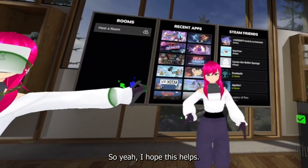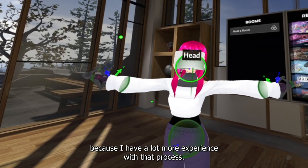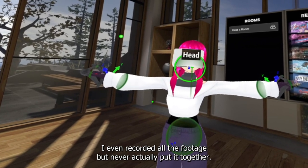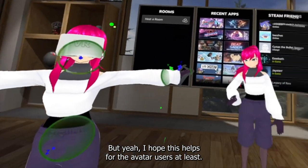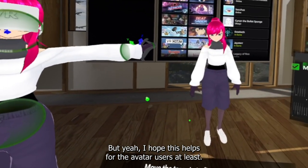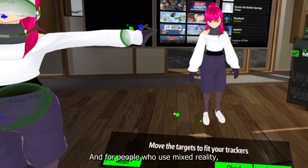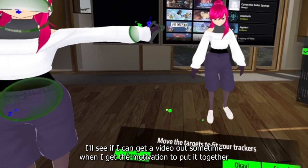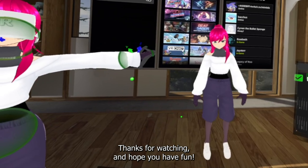I hope this helps. I was planning on making a video like this for mixed reality setup too — I have a lot more experience with that process and even recorded all the footage, but never actually put it together. Hopefully I can get that video out sometime. Thanks for watching and hope you have fun.